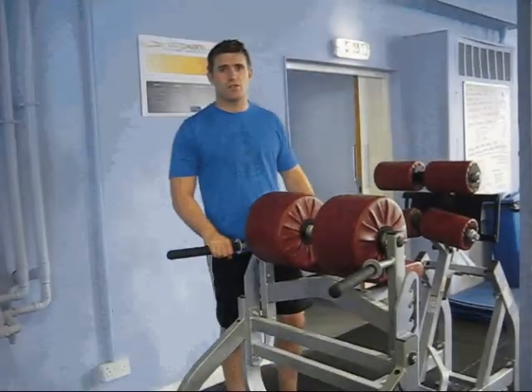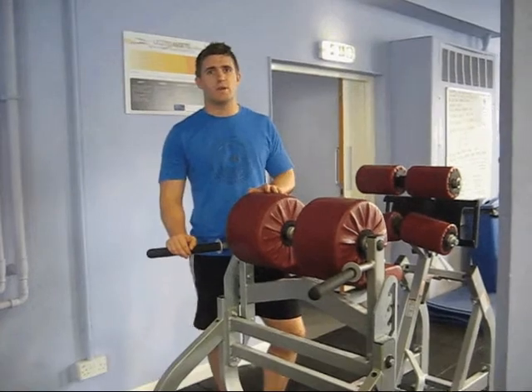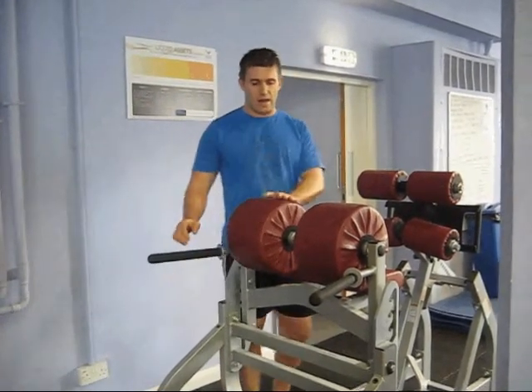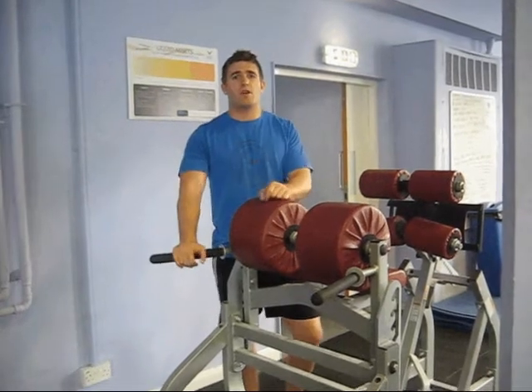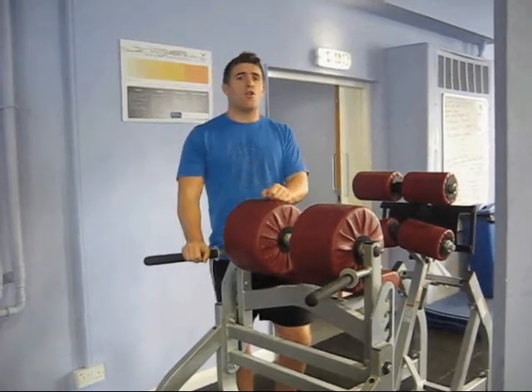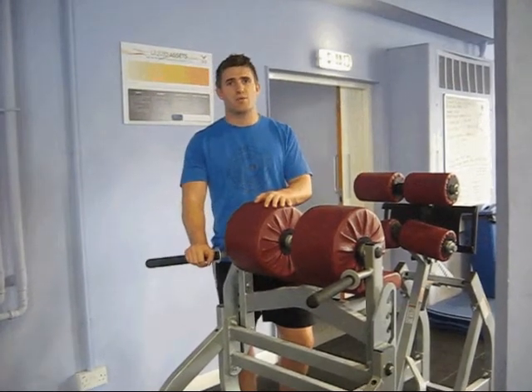We're going to go through back extensions now. Back extension is a good all-round lower back core endurance builder, muscular endurance builder. I like to use a glute ham machine, but you can use just a bench if you've got a partner to hold your legs, or most gyms have some kind of lower back hyperextension machine.